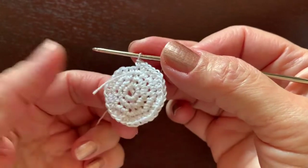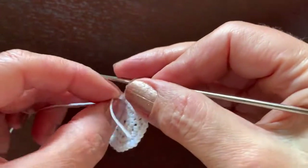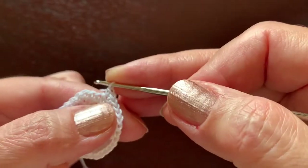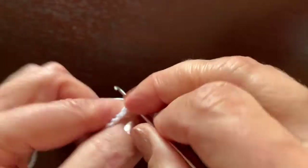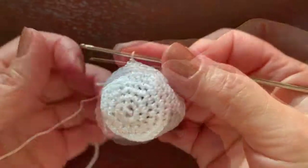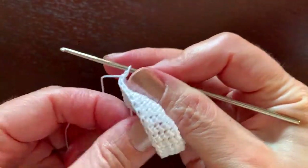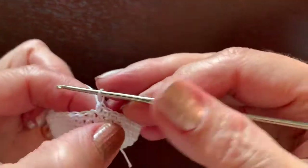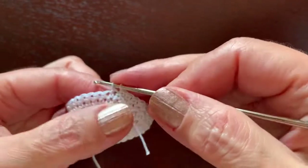As we can see we have four rounds now. We are going to crochet the next five rounds without any changes, making 32 single crochet in each of the five rounds. When we have nine rounds total, we are going to start reducing the number of single crochet, mirroring what we did at the beginning.